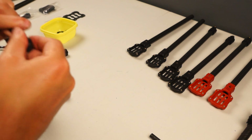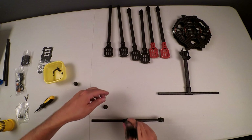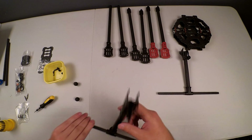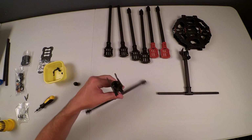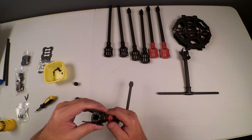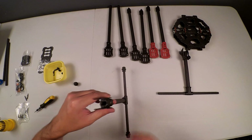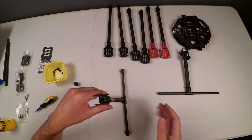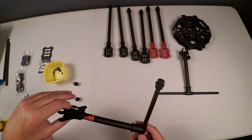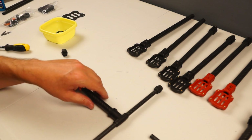These rubber tips pop on and can be squeezed in fairly tightly — they're just for landing purposes, for rubberizing the feet. That's one leg complete. Once mounted onto the bottom frame it's going to be able to clip in. I'm not going to record the entire process for the second leg — if you've seen one, you've seen them all.